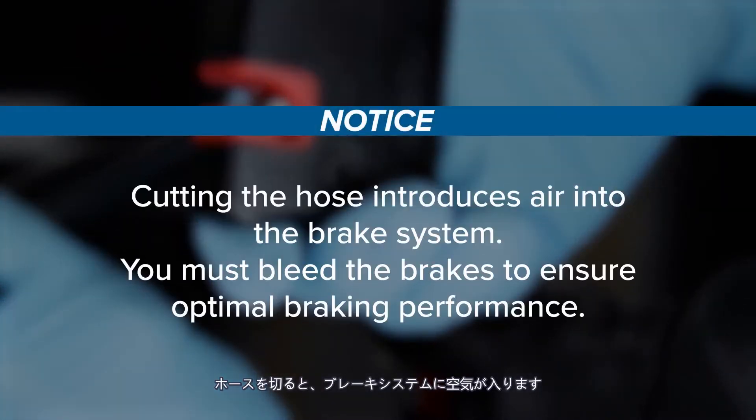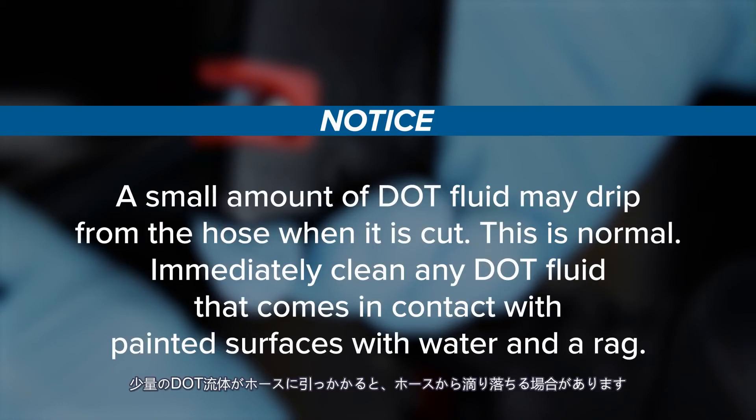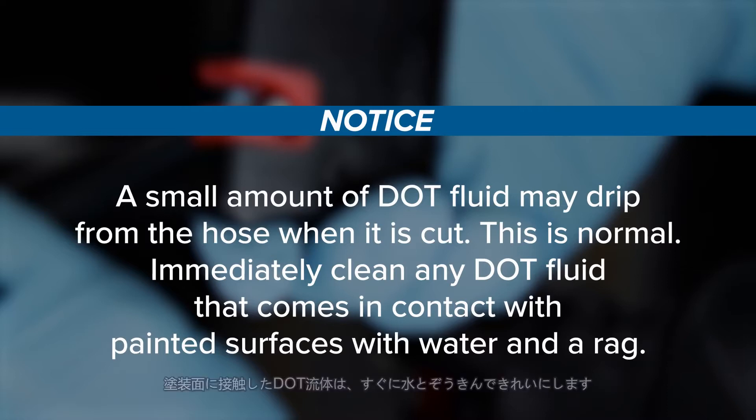Cutting the hose introduces air into the brake system; you must bleed the brakes to ensure optimal braking performance. A small amount of DOT fluid may drip from the hose when it is cut — this is normal. Immediately clean any DOT fluid that comes in contact with painted surfaces with water and a rag.